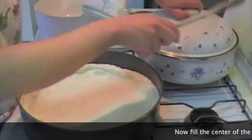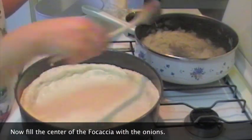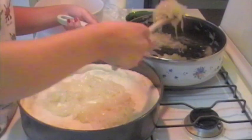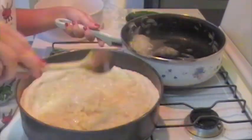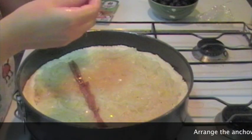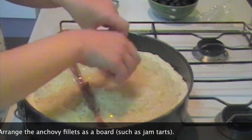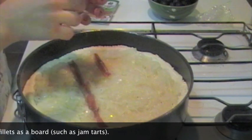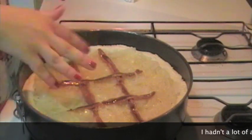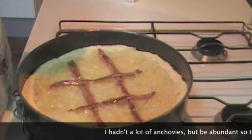A questo punto prendete le cipolle e riempite la focaccia. Create con i filetti di alici la trama che di solito si crea quando si fanno le crostate di marmellata, quindi una sorta di scacchiera. Io ho dovuto fare una decorazione meno elaborata perché ho comprato una confezione di alici che ne conteneva poche, pensando ne avessero di più.